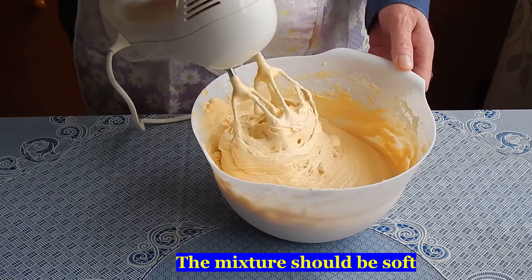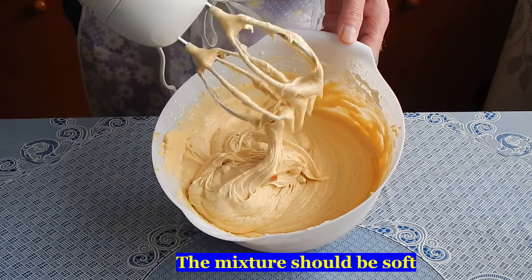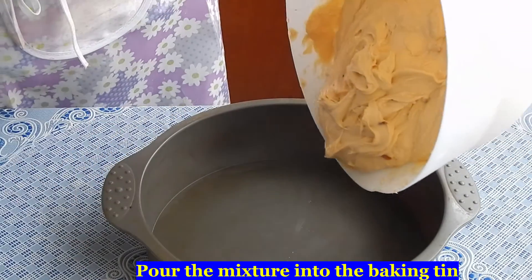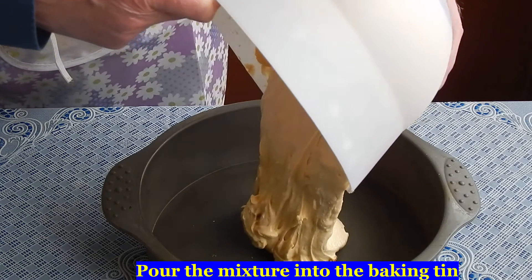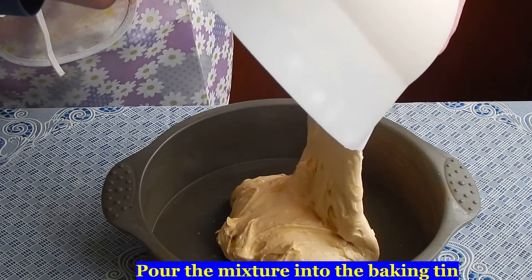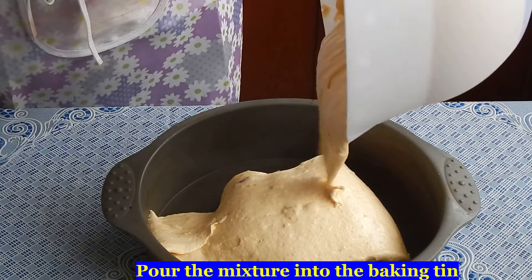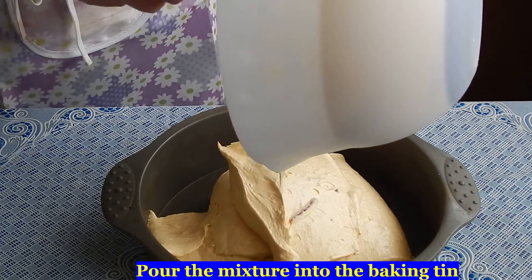When the mixing is finished you should have a nice soft mixture ready to go into your baking tin. And there she blows.